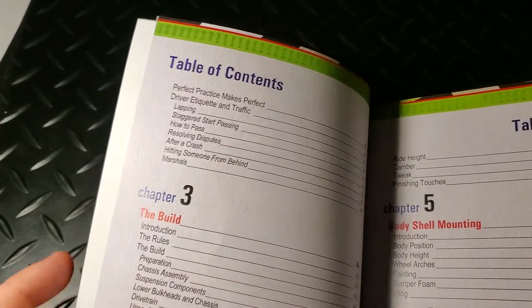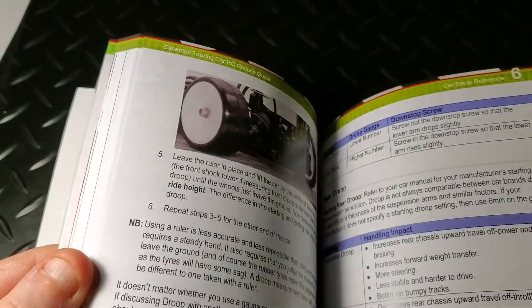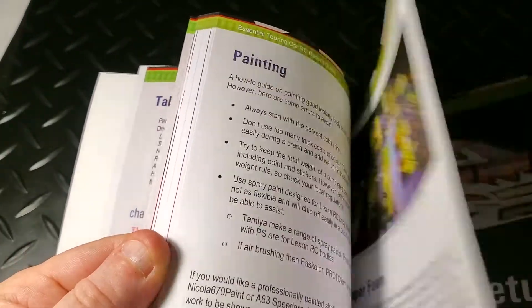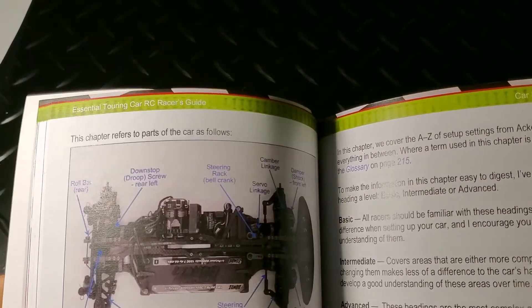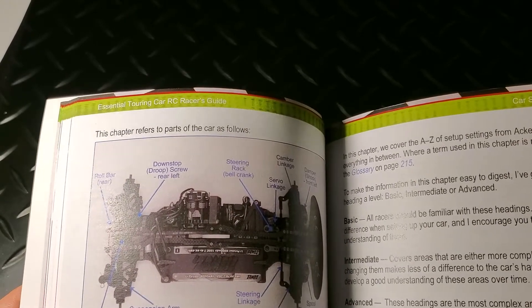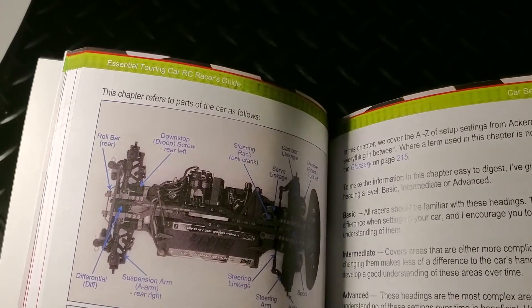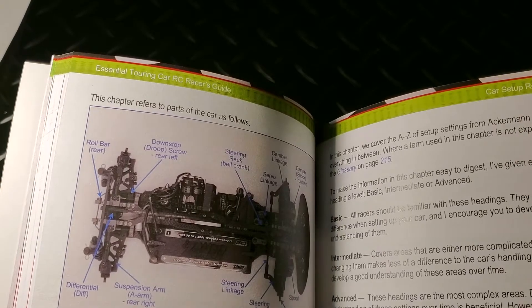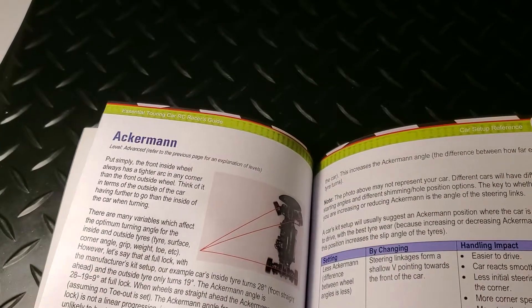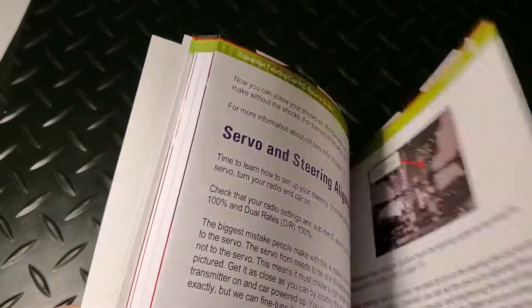The meat of the book is the car setup reference in Chapter 6. The reference is organized alphabetically, not by priority, which is a little different from other books. Usually a book would focus on the priority of making different adjustments. I found the alphabetical organization made it a little difficult to tell what was important and what wasn't — like, is Ackerman the most important thing? You don't really know when you look through the book.